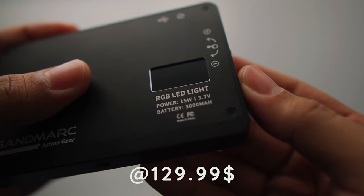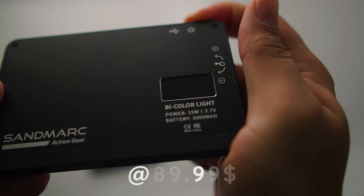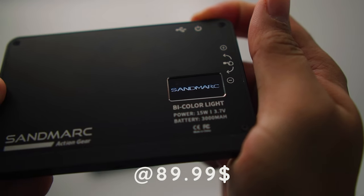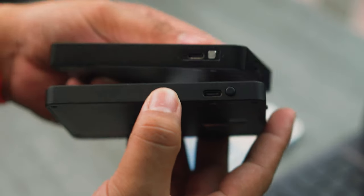Price-wise, the RGB ProLight is currently priced at $129.99 and the bi-color light is currently priced at $89.99. Another thing I want to point out — because of the price, not just for the premium feel, it's a Type-C charger. And by the way, here's what's included in the box.